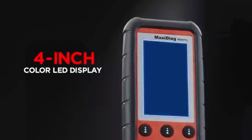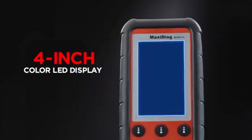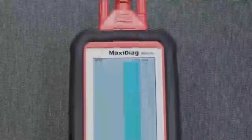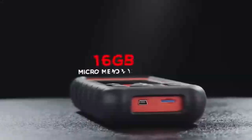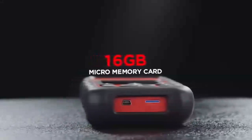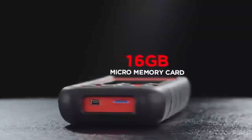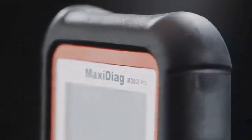Featuring a larger 4-inch color LED display, the clear and precise icons and information allow technicians to easily read detailed service instructions, quickly review DTCs and view graphed live data. The large 16 GB micro memory card stores your current diagnostic software and vehicle coverage for domestic, Asian and European vehicles with enough space for future releases.